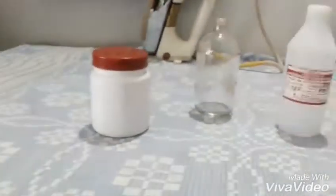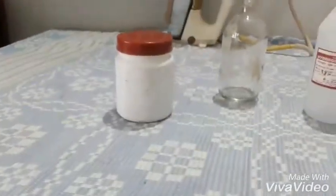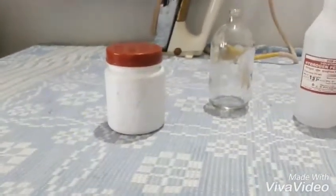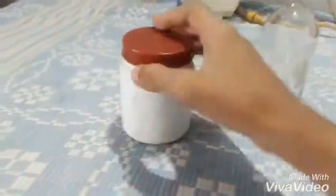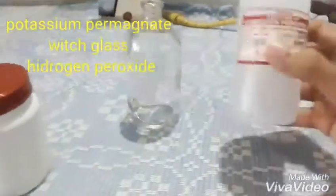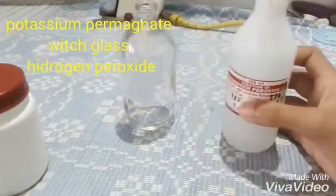We're going to find out what happens when hydrogen peroxide is mixed with potassium permanganate. For this we need some potassium permanganate, a glass, and 6% hydrogen peroxide.